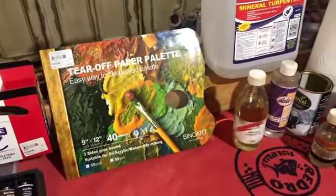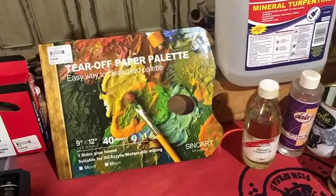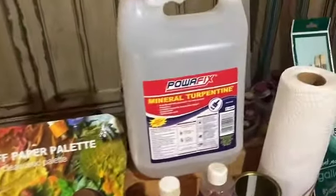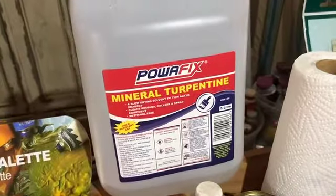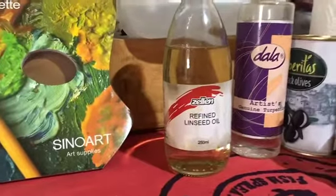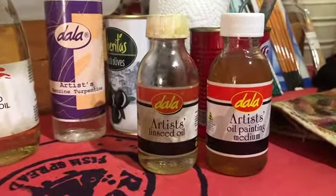You're going to need a palette to mix your paint on. I prefer using the tear-off palettes — they're so easy to clean. Once you've done, you just tear it off and chuck it in the bin with no mess. You're going to need some mineral turpentine to clean your brushes with; I just use normal mineral turpentine.